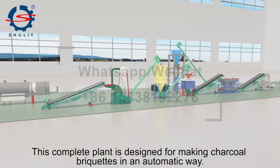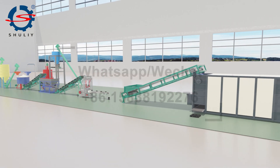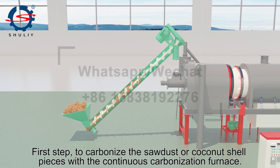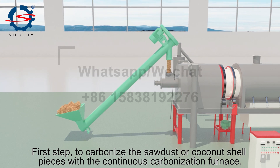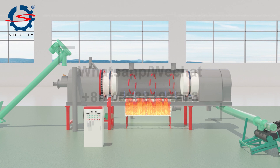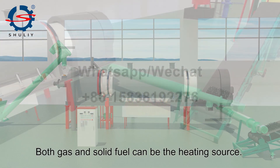This complete plant is designed for making charcoal briquets in an automatic way. The first step is to carbonize sawdust or coconut shell pieces with the continuous carbonization furnace. Both gas and solid fuel can be used as the heating source.